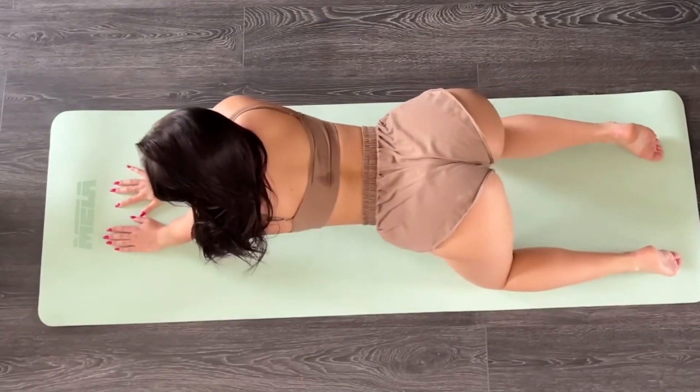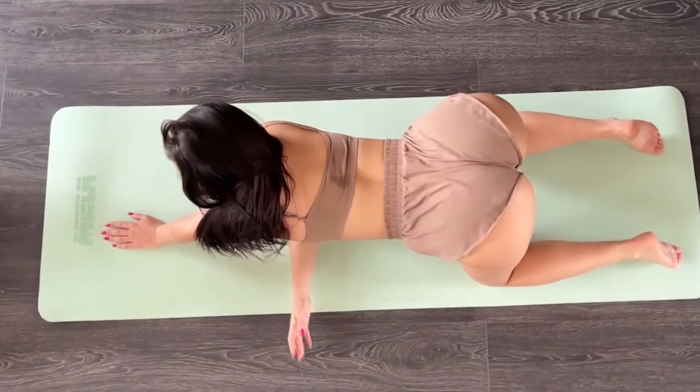For more of a spinal twist, turn your head to look over your right shoulder.